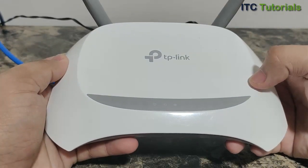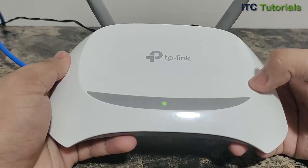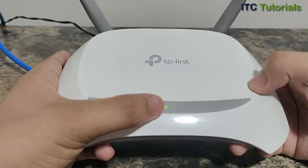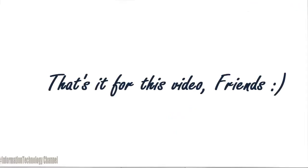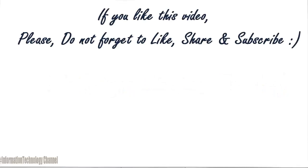Now our TP-Link router has been factory reset. Watch our other video tutorials on how to configure it. That's it for this video, guys. If you like this video, please do not forget to like, share, and subscribe.